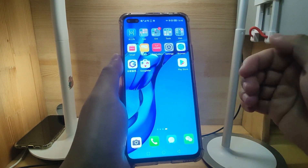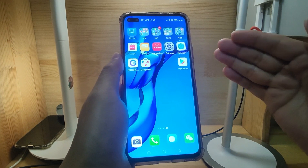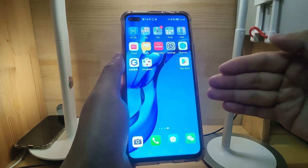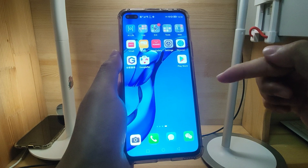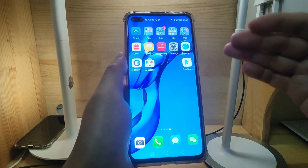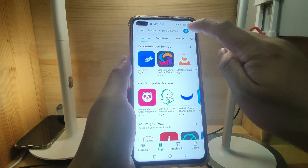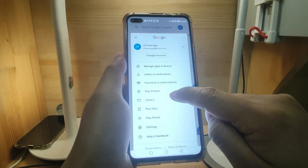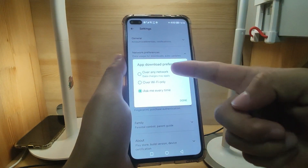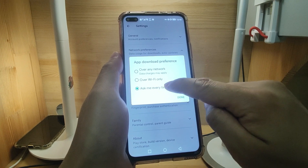I have received some feedback that the setting of 'not auto update' doesn't work for some friends. But for my Huawei phone, I have already used this phone for more than 20 days since my previous fix of the Google Play Protect certified error. After that, I switched off the settings here and the network preference. Download preference: set it to 'Ask me every time.'